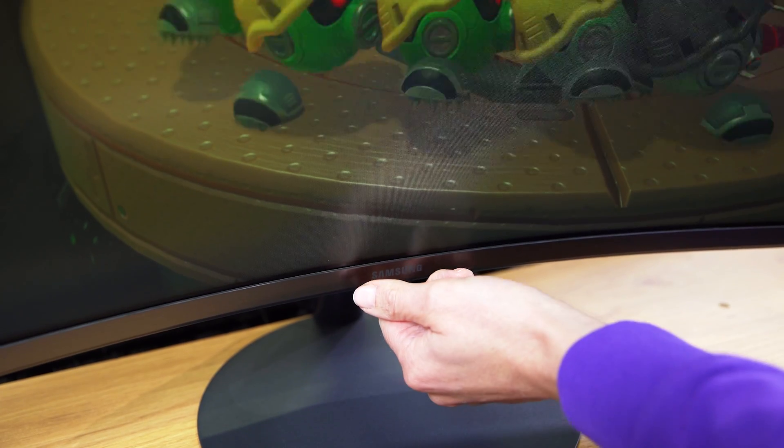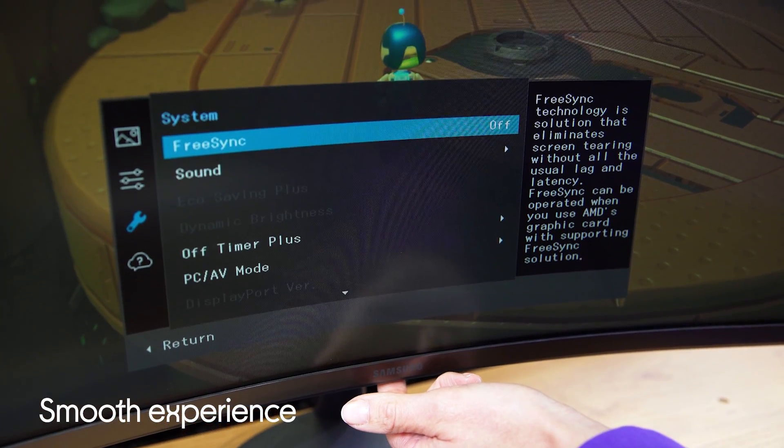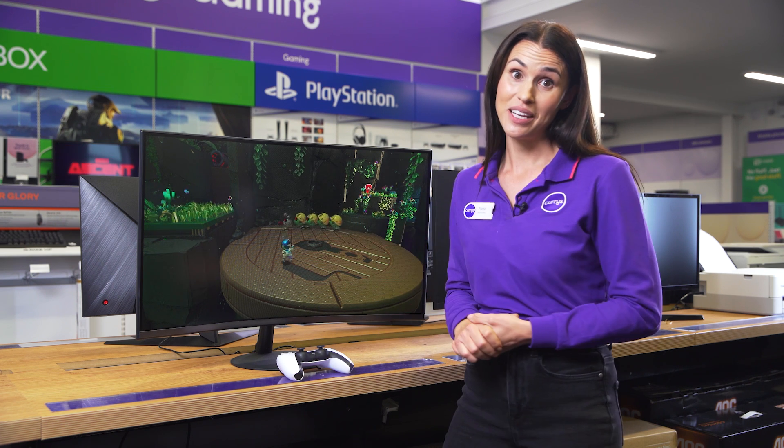The AMD FreeSync and refresh rate of 75 hertz work together to give you a smooth experience, whilst working with your graphics card to ensure that the images are stutter free. This is a great all-rounder for your desktop setup.